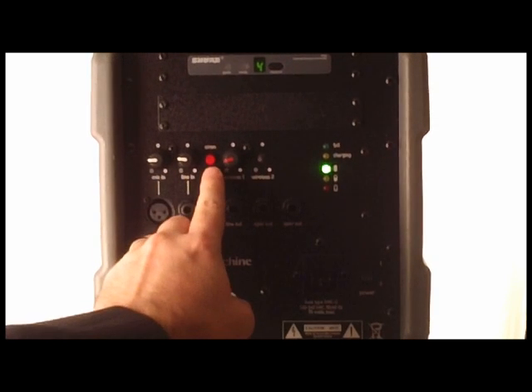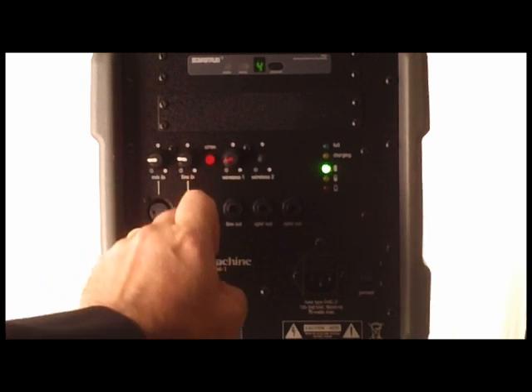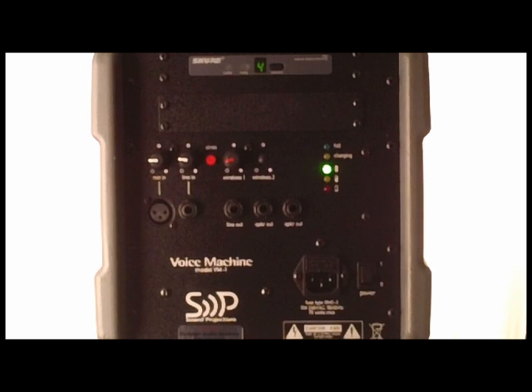Finally, there's a siren control. It makes an excruciatingly loud sound. By pushing this button you can get people's attention from a long way away — I find it kind of irritating, but somebody might have some use for it. That's the Voice Machine, folks. If you have any questions, give us a call and look through the information as well. There's lots of things to look at with pricing. If you have any questions regarding pricing or equipping it with different options, pick up the phone and call me. Again, the Voice Machine, model VM-1 by Sound Projections.